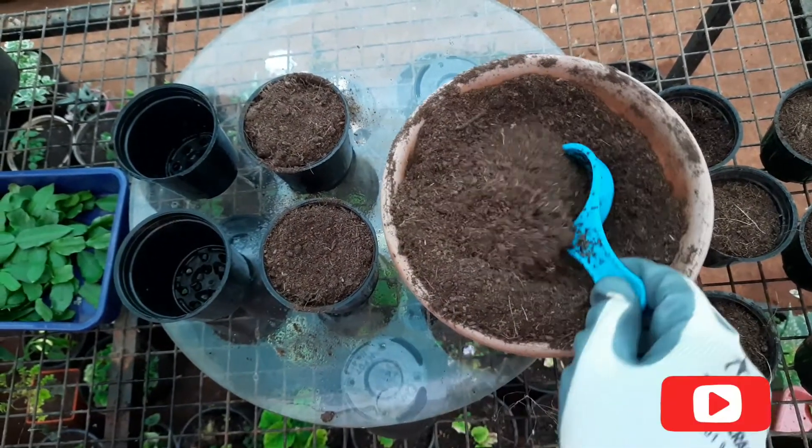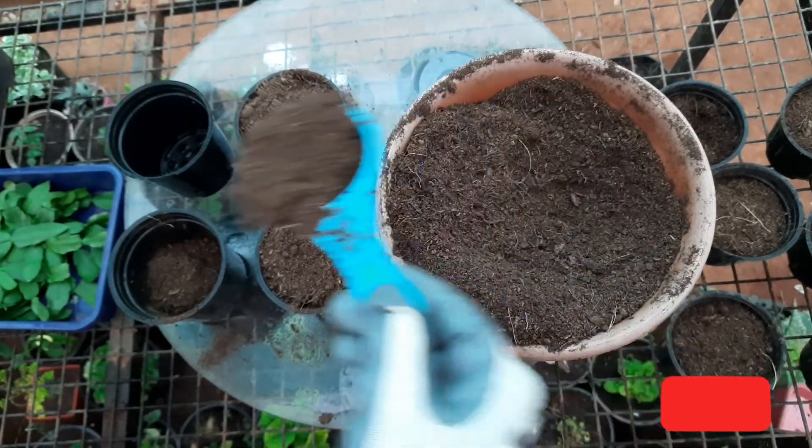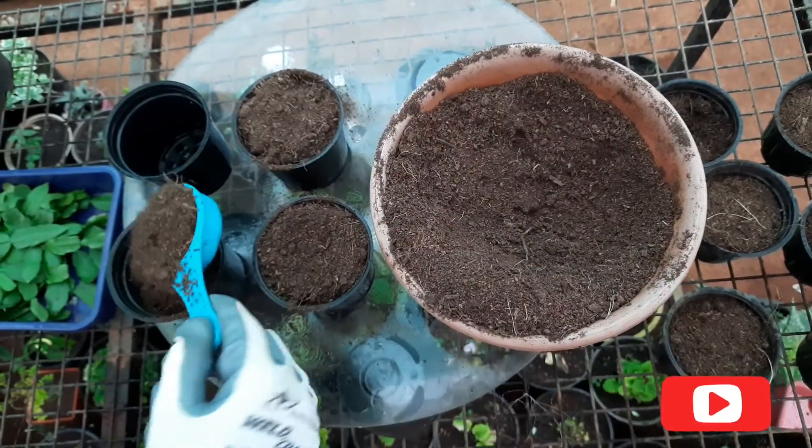The Christmas cactus blooms just in time for the holidays and they are pretty stunning too. The hanging branches, which are made up of flat glossy green segments, can grow up to three feet long.